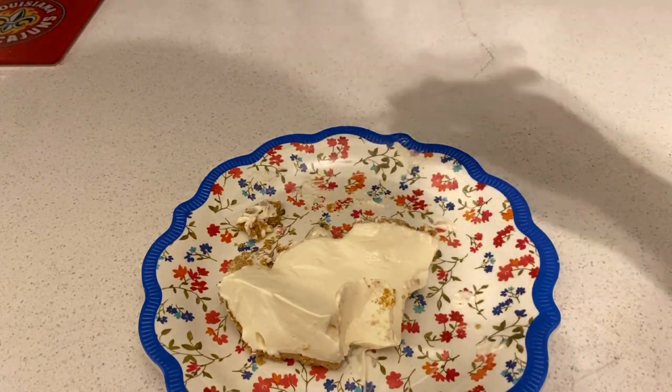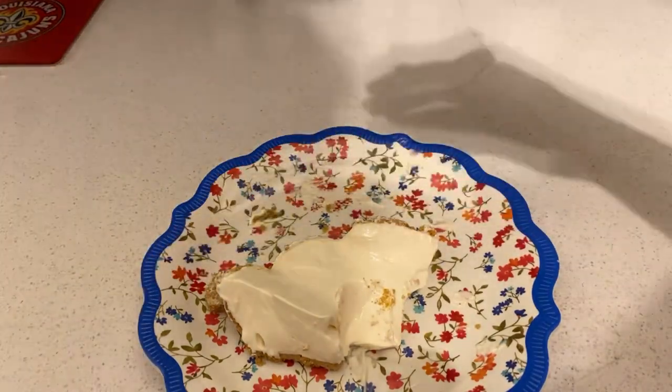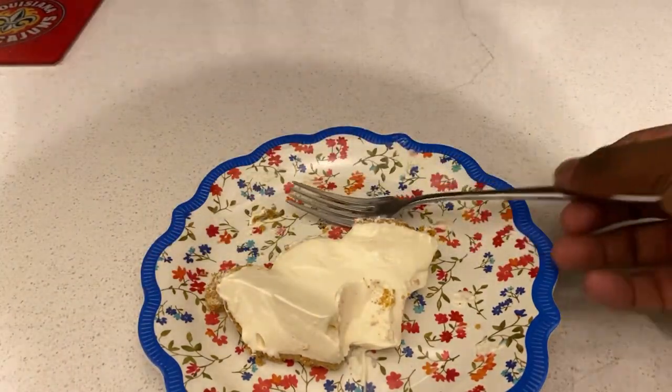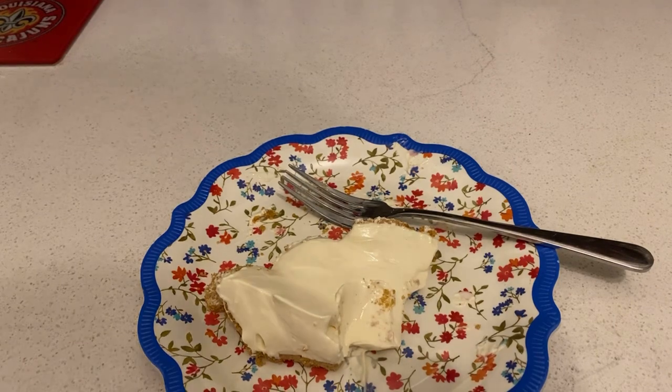Taste this in three, two, one. The key lime pie is so good! It tastes exactly like the real deal — it has that tangy flavor. I'm going to keep you updated once you get through this key lime pie.